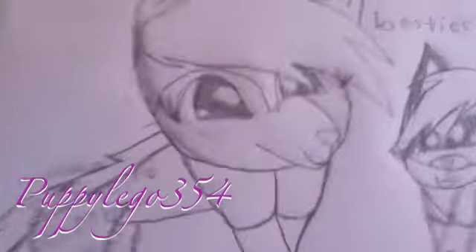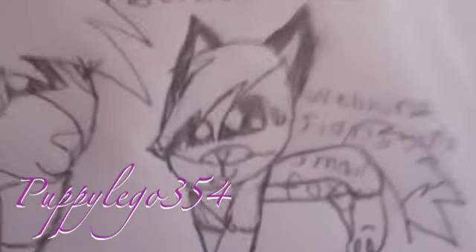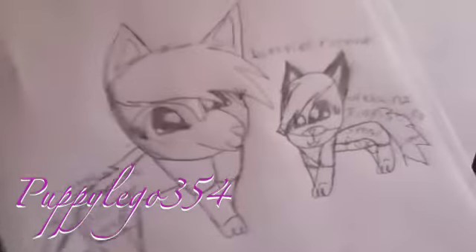I do the Webicons signature Timberwolves and the Webicons small signature fox. I know I drew it like really, really tiny, but right there it says 'besties forever,' and then right there it says '7 Webicons.'